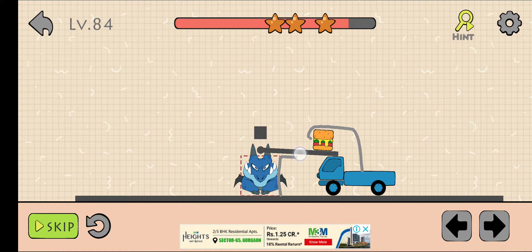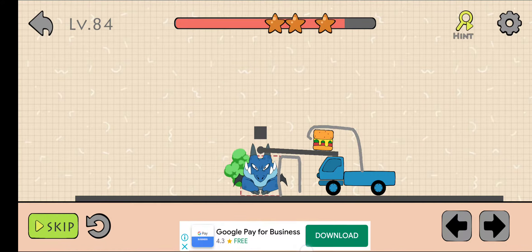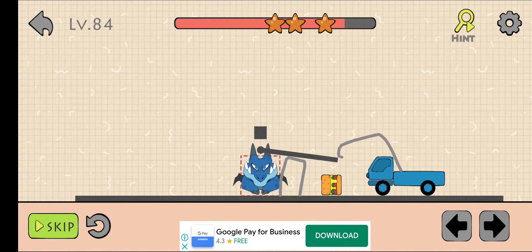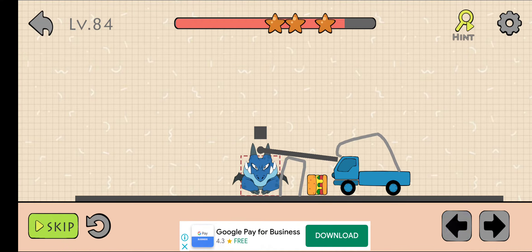After that, draw like this. Now press your finger on the right arrow. Now press your finger on the left arrow.